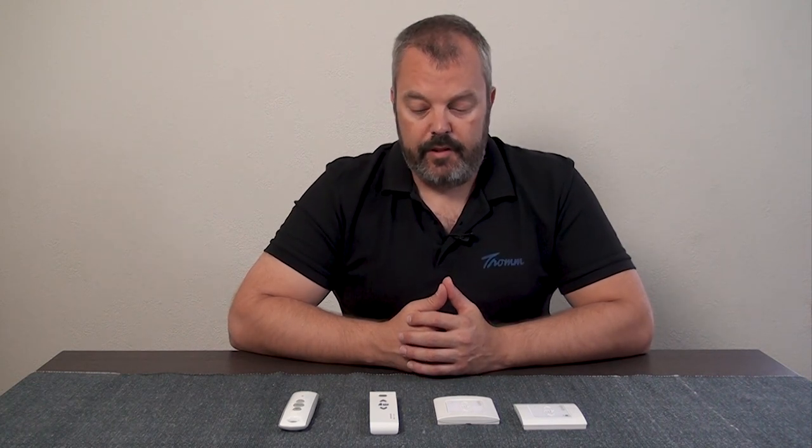Hi guys, it's Otto here, and today we're looking at how to recognize whether your system is IO or RTS. You don't always have the luxury of seeing the label on the motor, and it's a lot of work to take it out. So we have to go from what's easy in determining what system you have, which is the remote control.